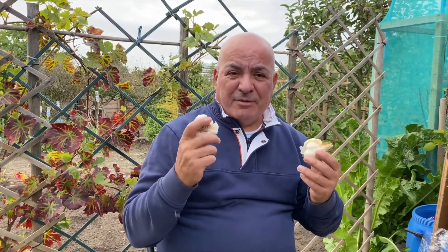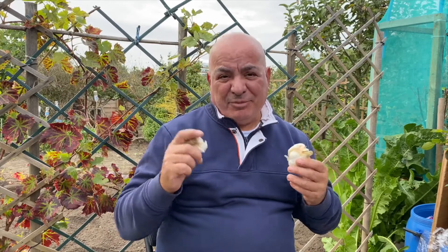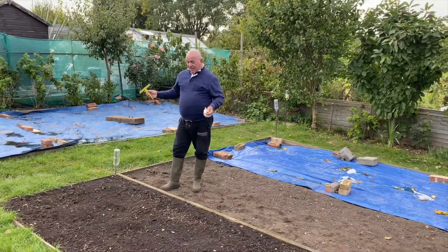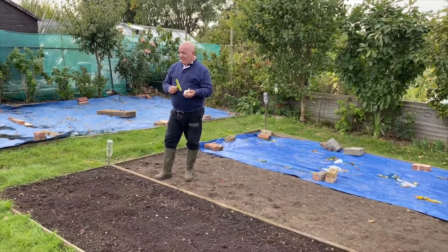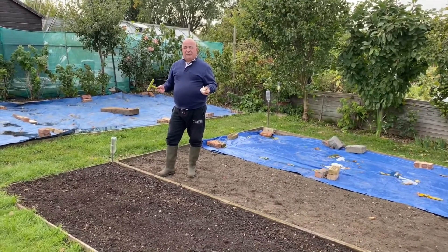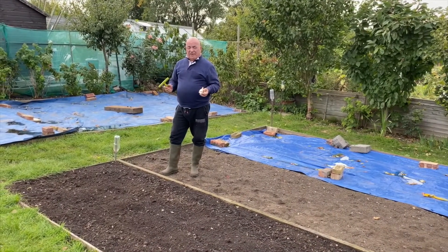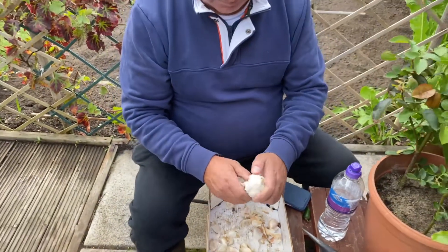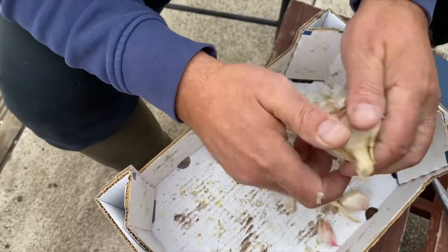This is the bed where I'm going to put these bulbs in. They have to be 30 centimeters apart to get nice big bulbs. We start by separating them.